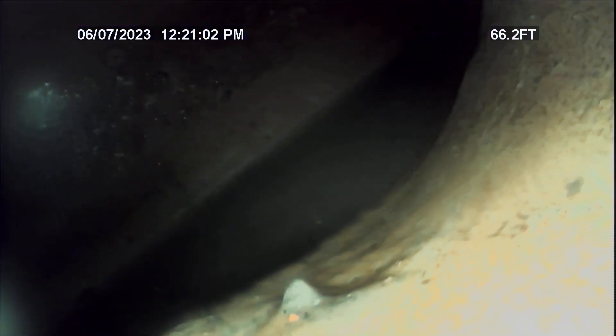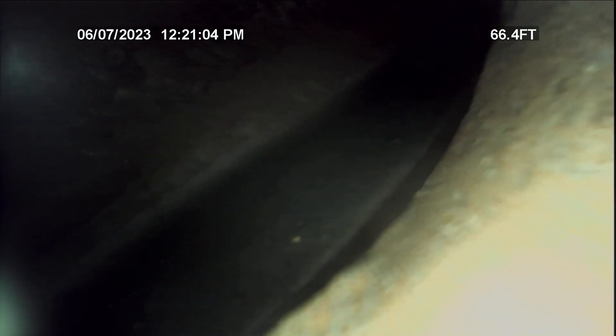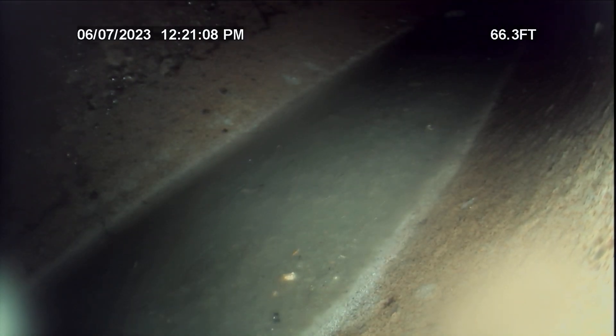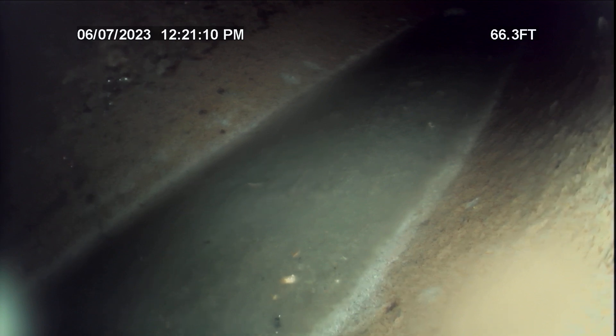Actually, I was in the city sewer there. Now we're back — we're in eight inch, now we're in six inch. So that was down the city sewer, so I'm not going to worry about that first part of the inspection.